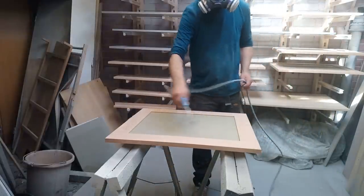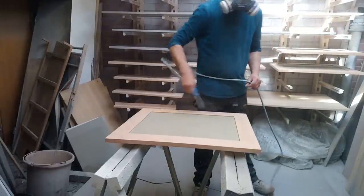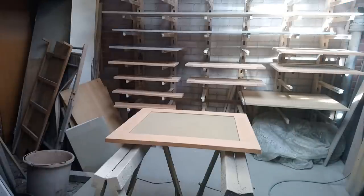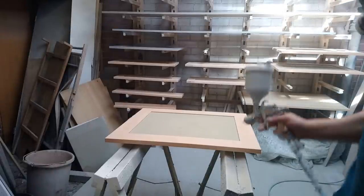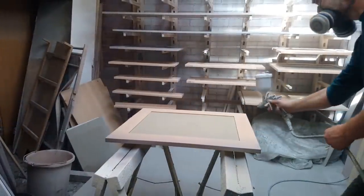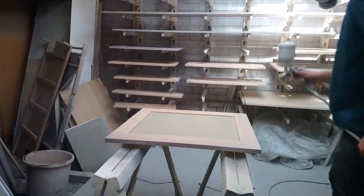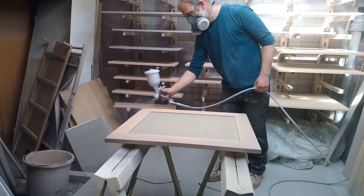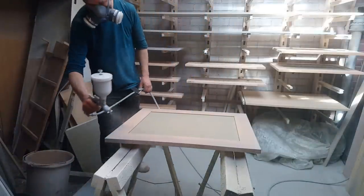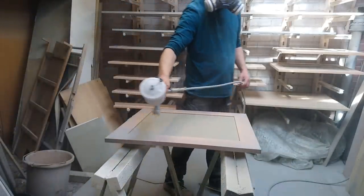When I start spraying I'll start at the top, then when I'm dragging it out I'm not dropping stuff onto the ones below. So I'm going to pull up.